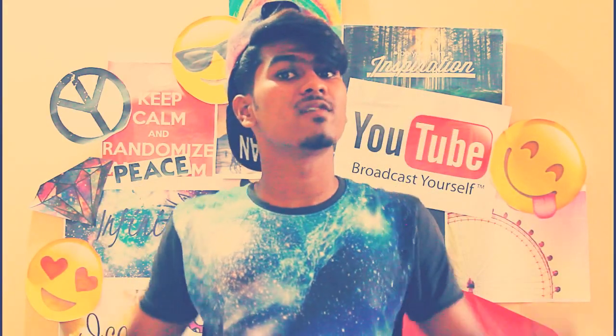I hope you enjoyed the video, guys. This channel will be pretty cool. If you like the video, please give a thumbs up and subscribe to the channel. Bye-bye.